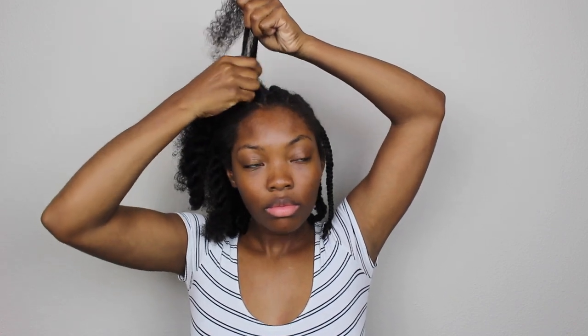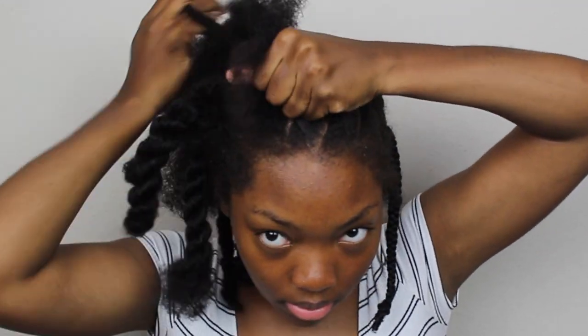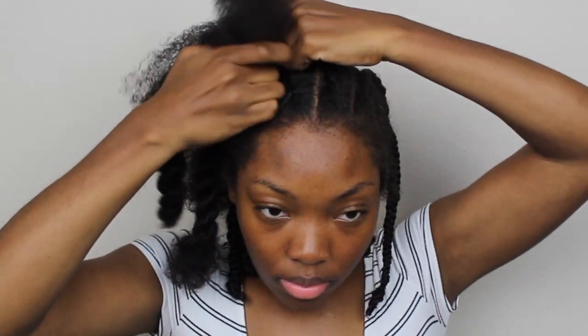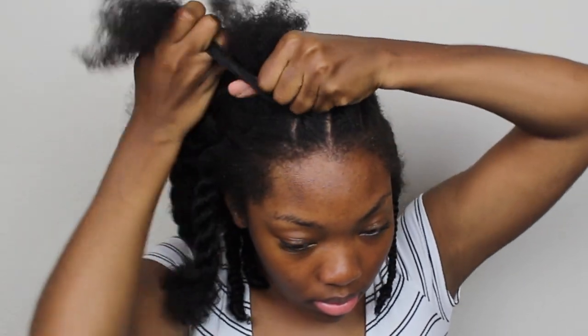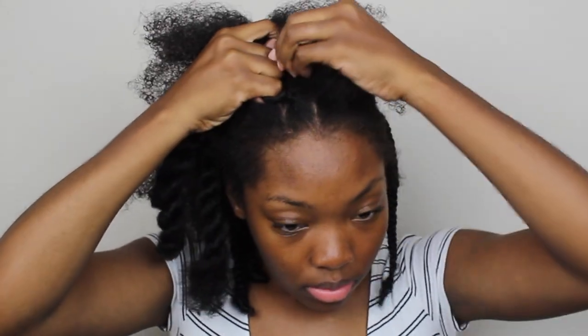When braiding, I start on the right side — I take the right under the middle and then over the left. After that I pick up a piece of hair with my index finger, and then I do it again: under the middle section, over the left section, and then I pick up a piece of hair. I just continue this process for the whole braid — under the middle section, over the left section, and pick up a piece of hair.